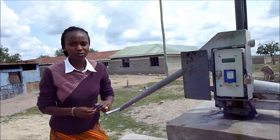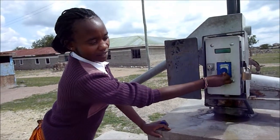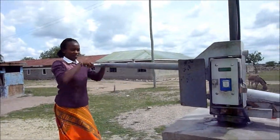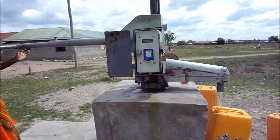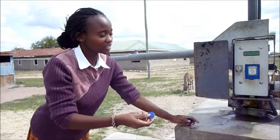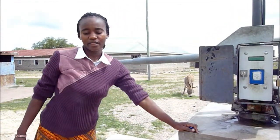Part two: this is the customer who fills the water. This is the process — he attaches the tag and fills the water. If you don't want many liters, if you want only two liters, you reattach again and then you are refunded the other liters.